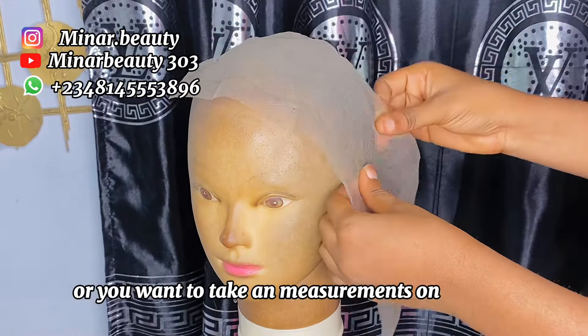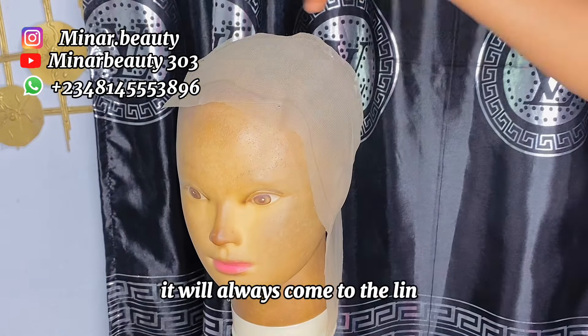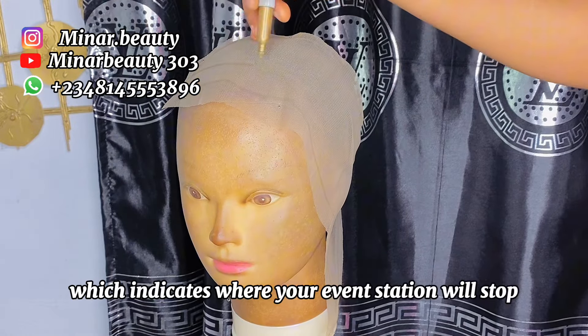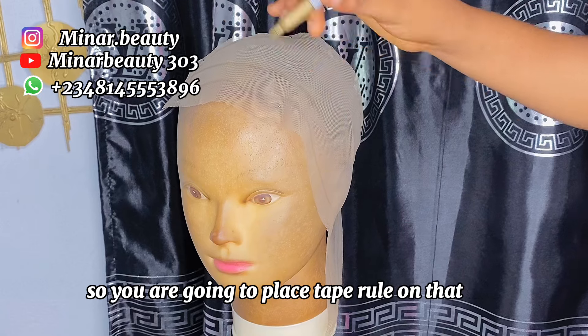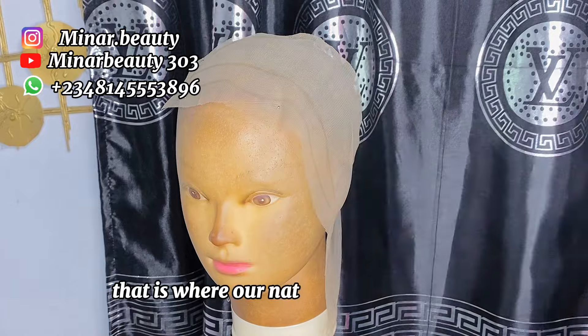If you want to take any measurement of your net — we are working with an already-made frontal — it will always come with a line which indicates where your ventilation will stop. So you are going to place the pool on that line that comes with the net and measure one inch from that line. That is where our natural hairline will be.